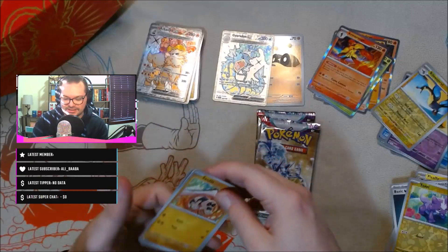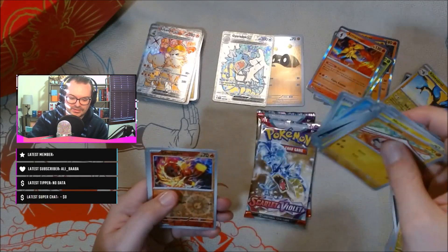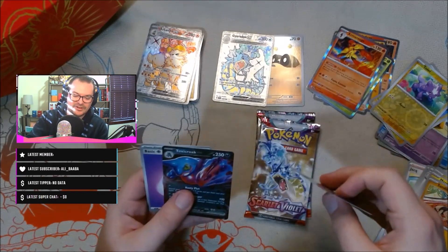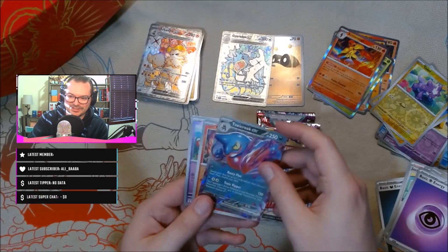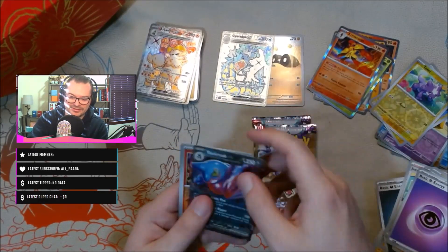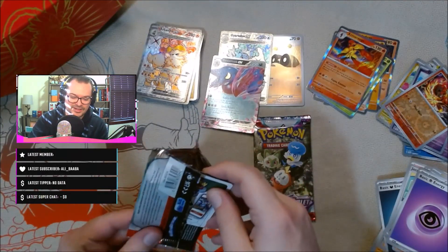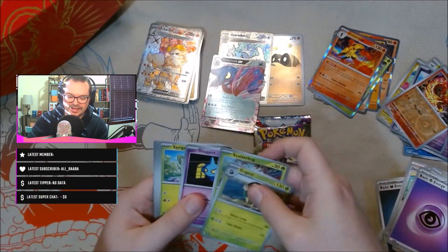Three packs left — pack seven. We have Jax, Charcadet, Dedenne, and — oh — Toxicroak EX! It's official — the purple box is winning for sure. We haven't even finished yet but we got our second EX from this box. Not a full art, but that still looks really cool. I'm really glad they decided to bring back EX cards — I always thought they were interesting and I never really got to play with them, but exes are back and I think that's pretty cool.